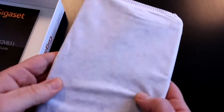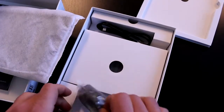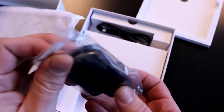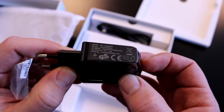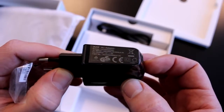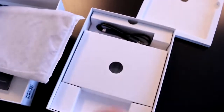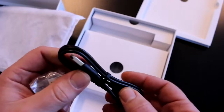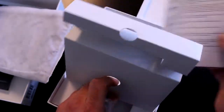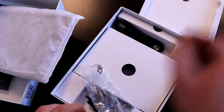We have the device itself, coming in a cellophane pouch. Going deeper into the box, there's the USB power brick, which outputs 2.0 amps to the tablet so it's pretty powerful and should charge it quickly. The box says it takes four hours to fully charge — not the fastest, but decent. There's also a standard USB to micro USB cable, as you'd expect from any tablet.